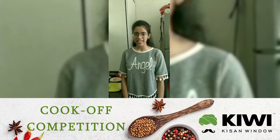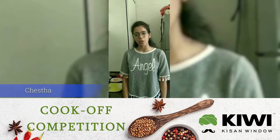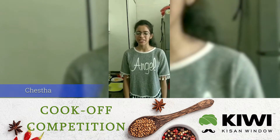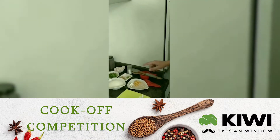I am Cheshta and I am from Delhi. This is a very healthy and tasty dish of Upma which is for Kisan Ki Cook-off competition. So let's begin — let's see the ingredients we will use.